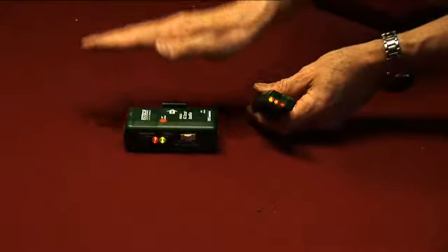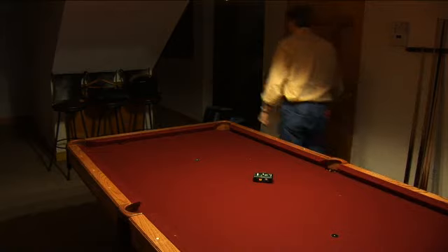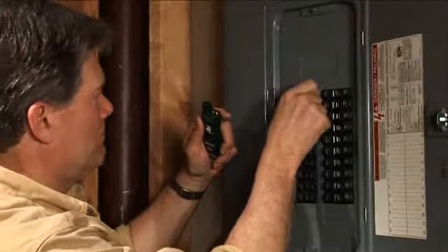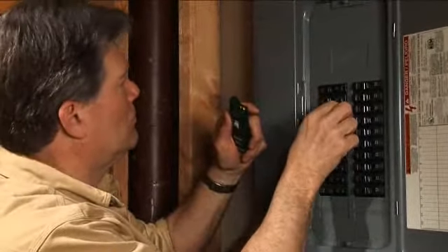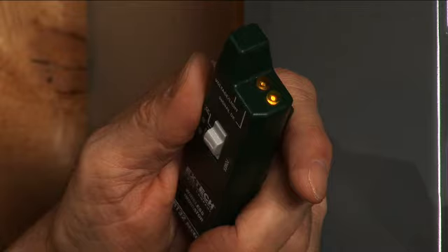Turn on the receiver unit and test its operation. Go down to the circuit breaker panel. Sequentially switch breakers ON and OFF. Once power is interrupted to the light circuit which is sensed by the transmitter, the correct circuit which powers the light is turned OFF. The tone alert and amber LED will go OFF, thereby identifying the light circuit.